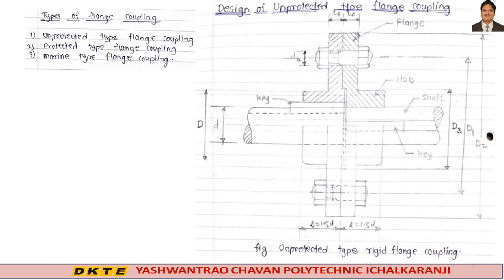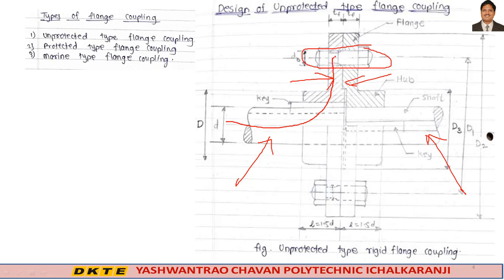This is the unprotected type flange coupling. In this figure, you can see the bolt connected to the flange — flange number one and flange number two. Suppose this is the driver shaft and this is the driven shaft, meaning power is transmitted from this shaft to the flange, flange to the bolt, bolt to the other flange, and that flange to the driven shaft. This is the power transmission method. In this type, the bolts are not protected — that is why it is known as unprotected type flange coupling. Revolving bolt heads and nuts are dangerous to the operator and may lead to accidents.